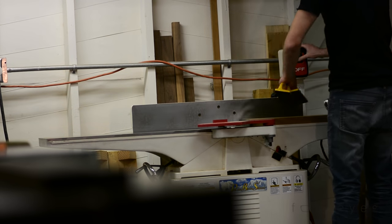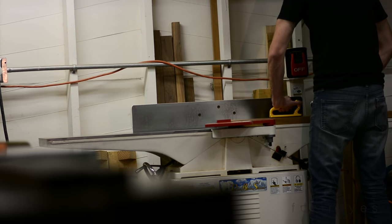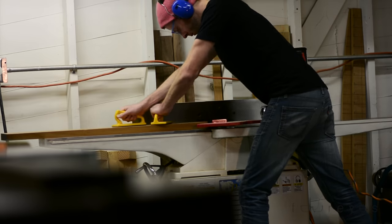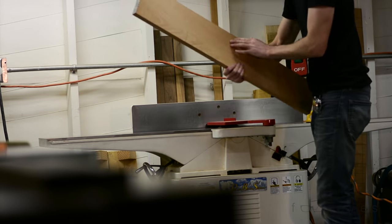I don't know that I normally would have picked cherry to build something outside, but I had some leftover cherry from another build, so I took the path of least resistance. Plus, the bench is going to sit under a porch — it's not really going to be out in the sun or in the rain or anything like that. And the weather here in Southern California is pretty mild, so I'm sure it'll be fine.